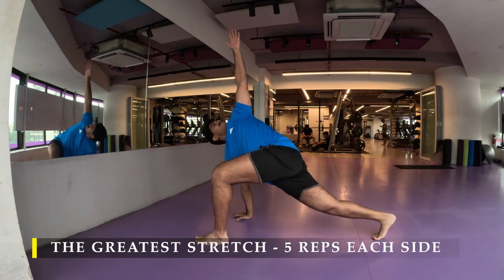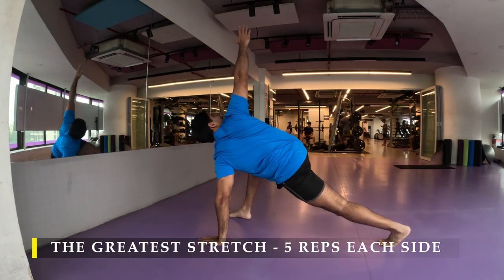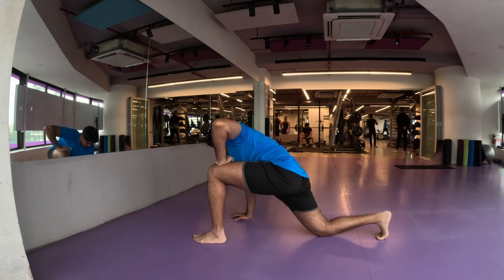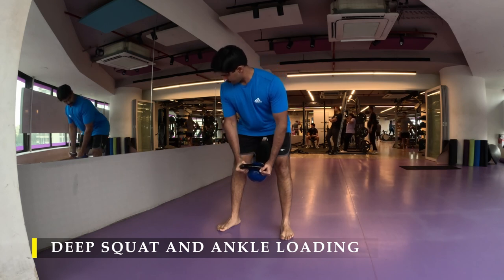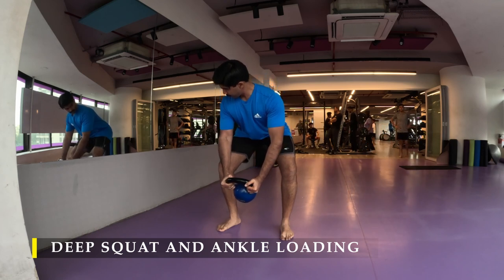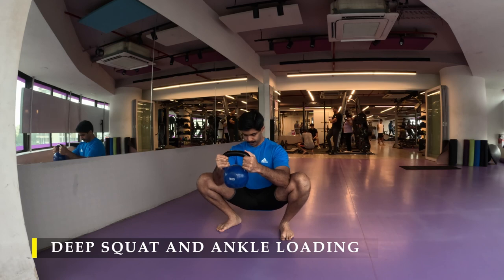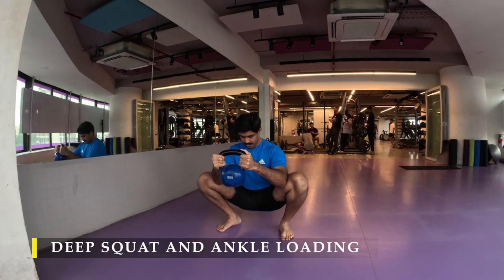Today I'm also going to do a couple more mobility drills to ensure I get optimal performance out of my legs. We are going to do a regular deep squat — I'm using a kettlebell, but you can also use a weight plate or dumbbell. First push your glutes as far behind as possible, feel the stretch in your hamstrings, and when there's no more space available, bend your knees and go into a deep squat. Once in the deep squat, shift your body weight onto one ankle at a time.